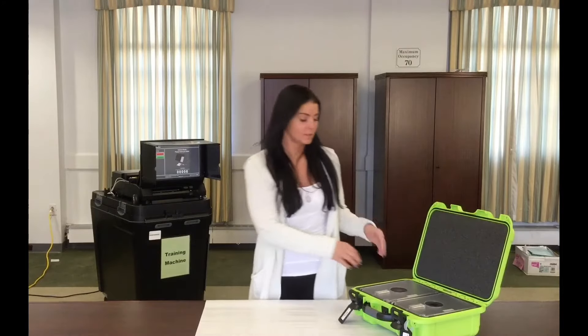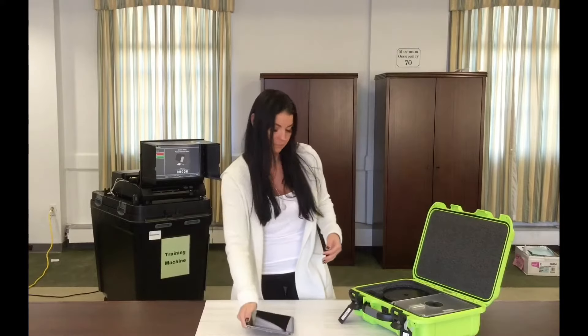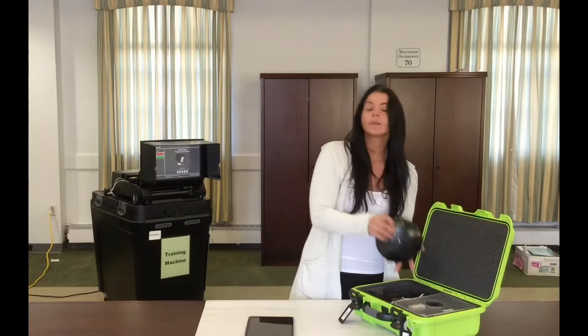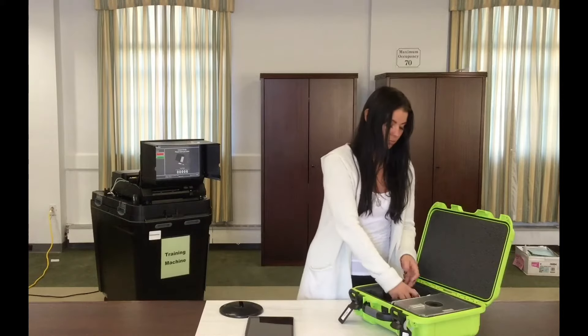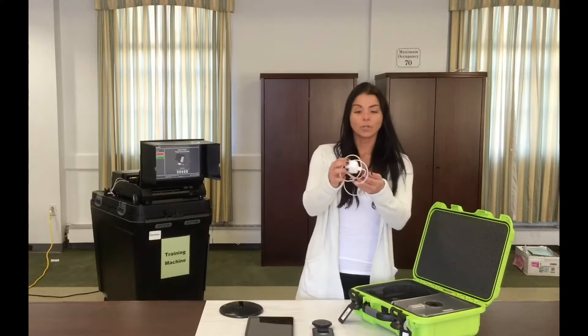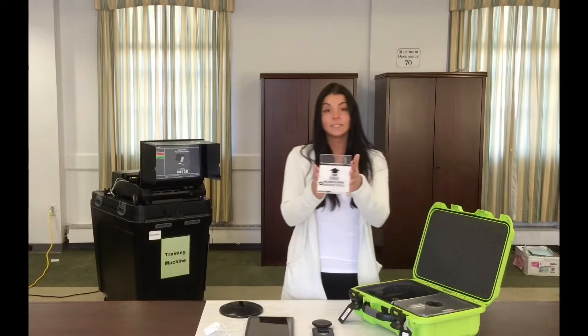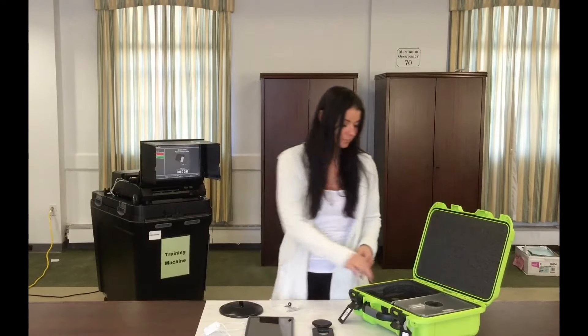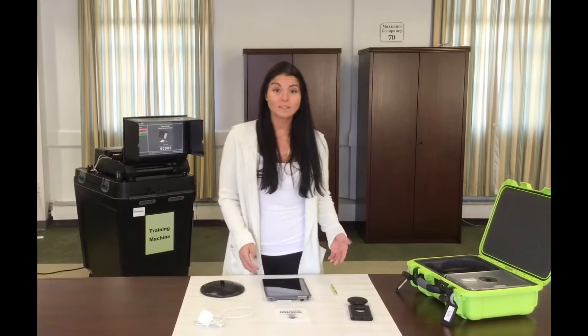Make sure you have the correct pieces. You're going to have a poll pad, a base, a stand, a charger, the ID tray, and last but not least, your stylus. Now that we confirmed we have all the correct pieces, let's assemble it.